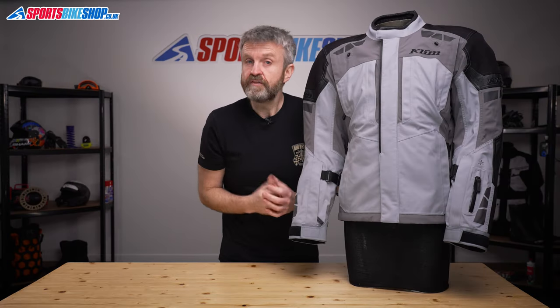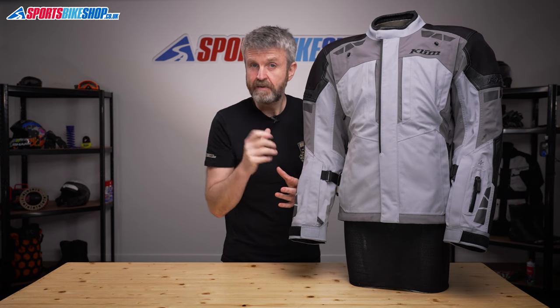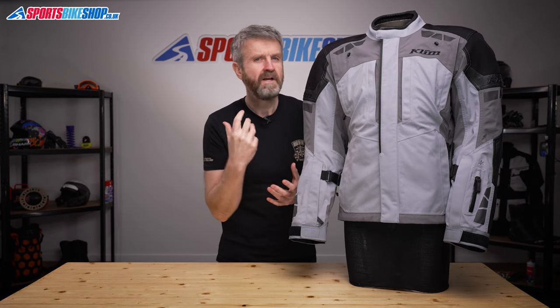There's no other liner for this jacket, so for winter riding you'll need to layer up and add base layers and mid layers to keep you warm. Climb have plenty of options on that score, but you can wear anything of any brand underneath as long as it will fit.